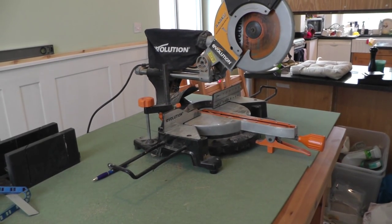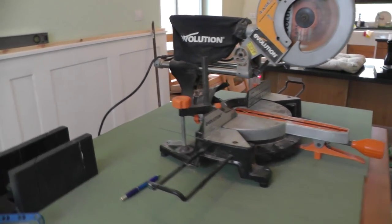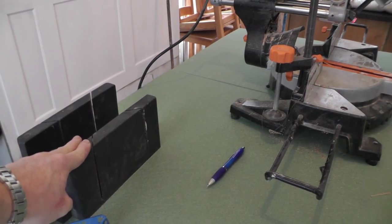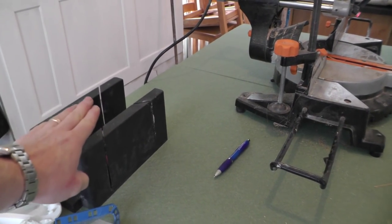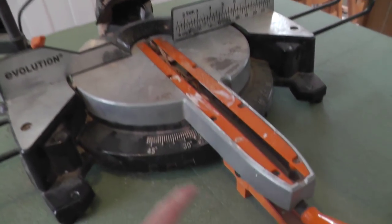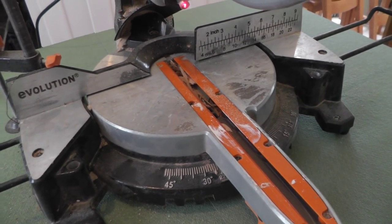Next you need a mitre saw, whether that's an electric mitre saw like this or just a little mitre box — either is fine. Obviously when you come to do any angles which are not 45s or right angles you're going to struggle if you're using a box and you'll have to make something up. However, on a fully adjustable sliding mitre saw you can just find out what angle you need and cut it on here.